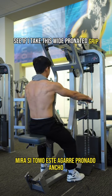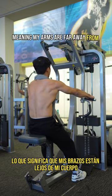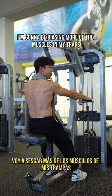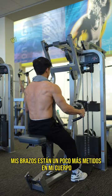If I take this wide pronated grip, I'm going to be pulling with a lot of elbow flare, meaning my arms are far away from my body and I'm pulling with a high degree of shoulder abduction. Because of this, I'm going to be biasing more of the muscles in my traps and rhomboids.